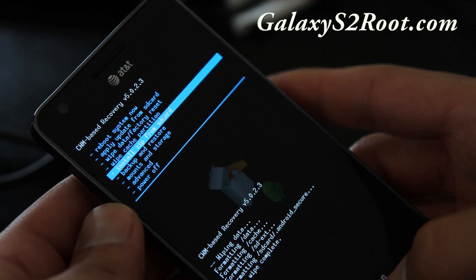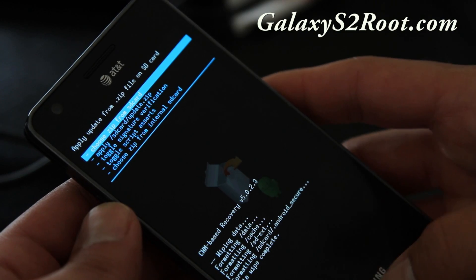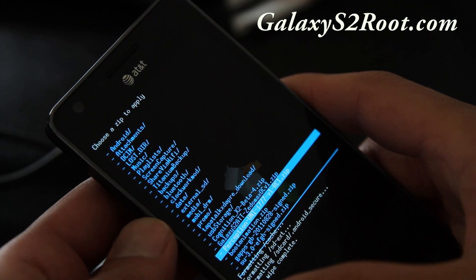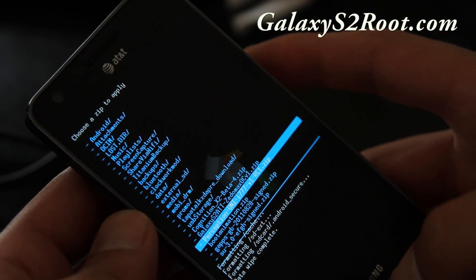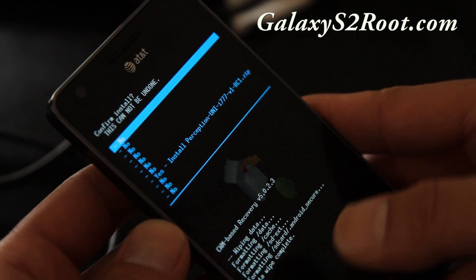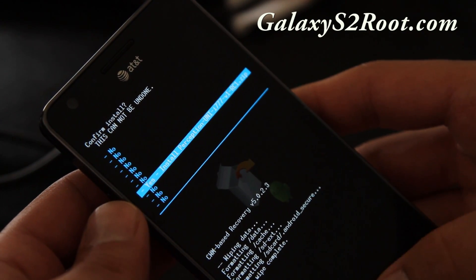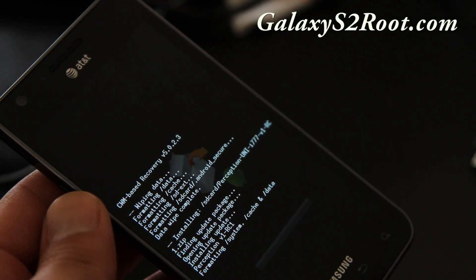Go to 'Install Zip from SD Card' and hit the home button. Choose 'Zip from SD Card,' hit the home button, and choose the ROM you want to install. In this example I'm installing the Perception ROM for the SGH-i777, the AT&T Galaxy S2. Hit the home button or power button depending on your ClockworkMod recovery version, say yes, and that will install the ROM.